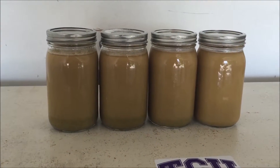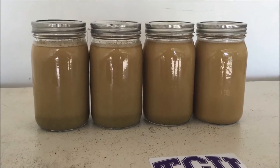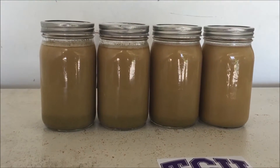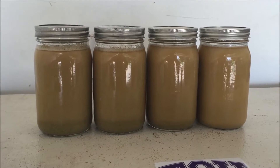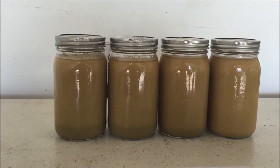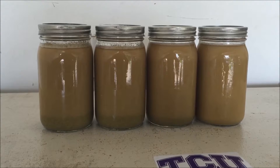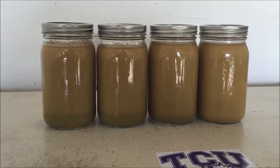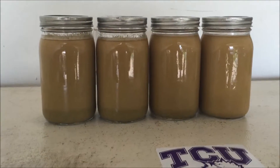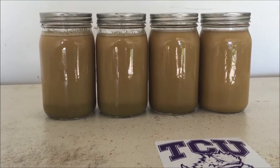I actually got a whole gallon, which I know is a ton. Should have got some footage of how much — it was just solid white yeast at the bottom. I swirled it up; it was probably half solids and half beer left in there. Got these one-quart jars filled to the top. I think I might let them settle out, combine them into just two quarts, so I can have two big pitches, and see how it goes.